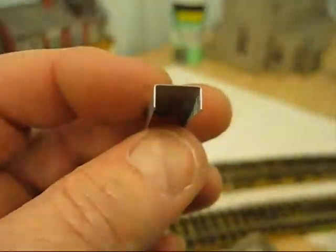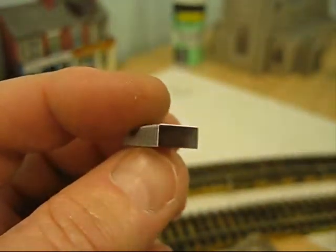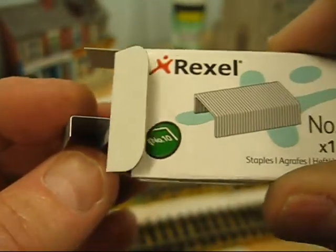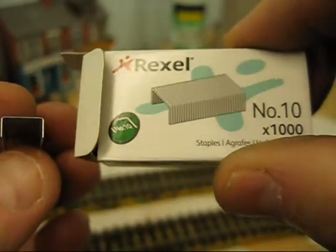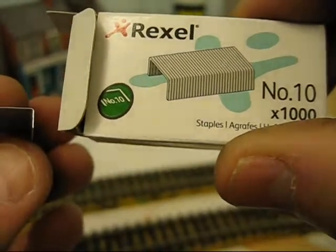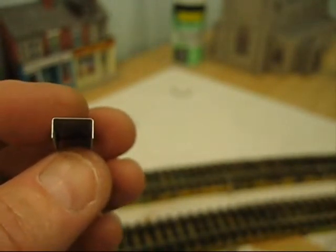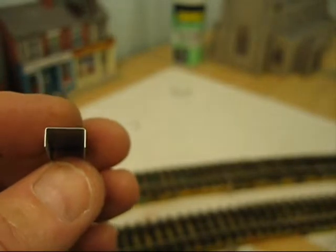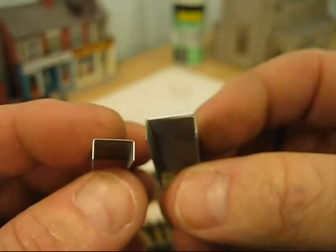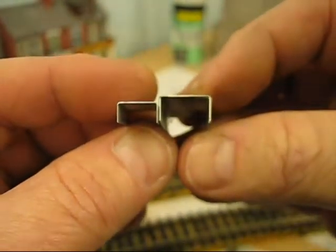But it works very well. Speaking of staples, this is what I'm using now. This is what they call a number 10 — it's a much smaller staple than the 26/6, so I like that one Toto, 26/6, and you can see the two together — there's a considerable difference in their size.